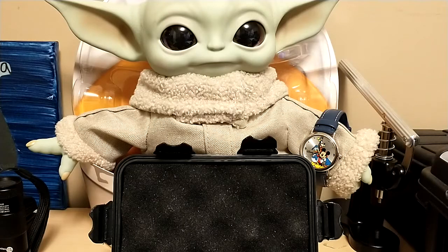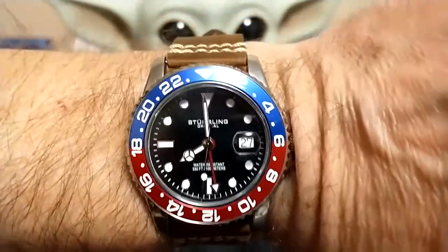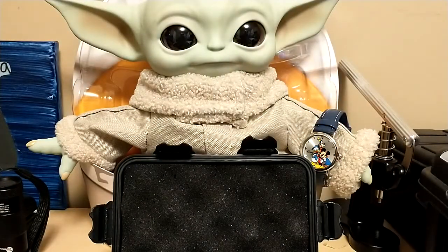Let's start out with the wrist check. I'm wearing my Sterling GMT Pepsi on the vintage leather strap, and Grogu is wearing a Disney watch. I asked Grogu what kind of watch he wanted to wear today — he wanted a watch to honor his master. I said 'your Jedi master?' He said, 'No, my corporate master.'